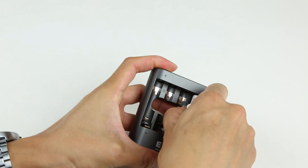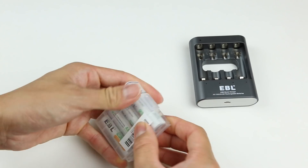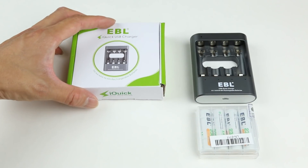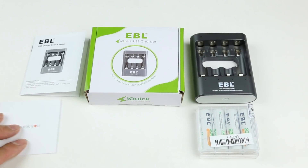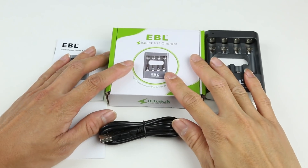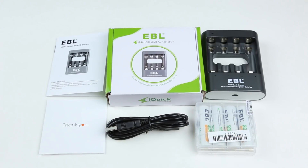Other than that, I think this is a great battery charger that every household should have. If you're thinking about saving money on single-use alkaline batteries, you should definitely check out the EBL USB iQuick charger with battery bundle. Click the link in the description below for more details or to purchase, and as always, like, comment, subscribe, and I'll see you next time.